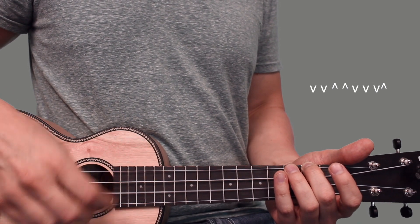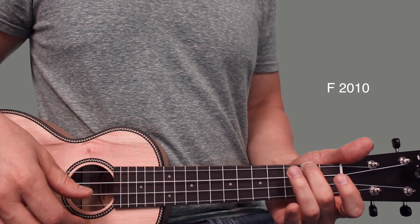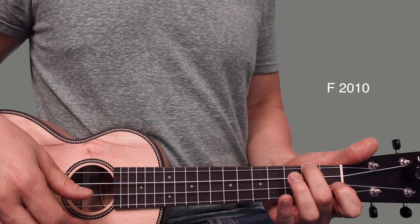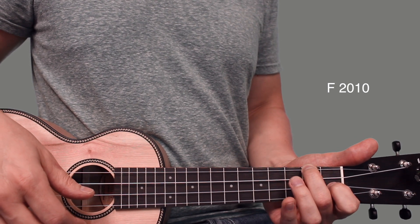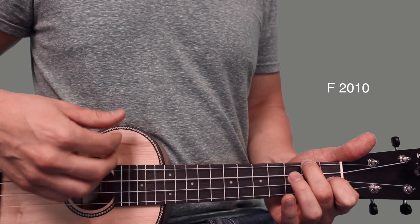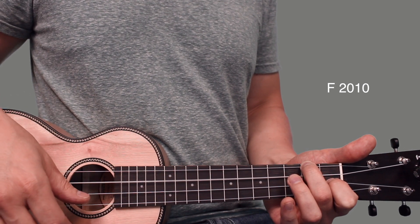Then we're going to go to an F chord. You just leave your middle finger there on the second fret of the fourth string and add your index finger on the first fret of the second string. Same strum pattern: down, down, up, up, down, down, down, up.